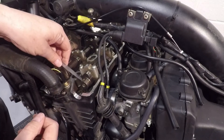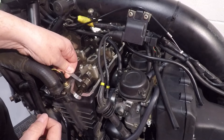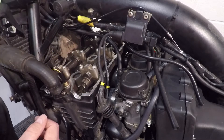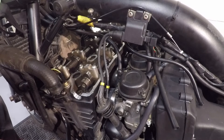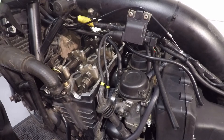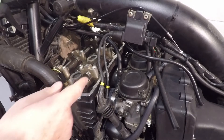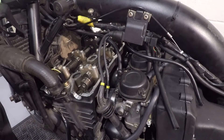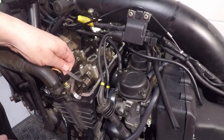Can I get a 0.1mm feeler gauge in? No, I can't — which means that's closed up. That's disappointing. So I have to shim my first valve — inlet on cylinder one. Now I know it's under spec. I've got to find out exactly where it is, then get the shim out and measure it before I can work out what the next shim size I need is.